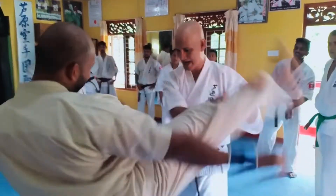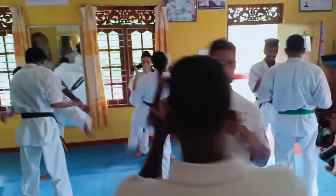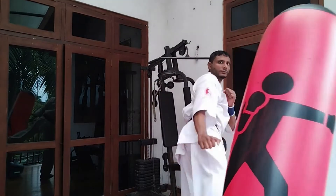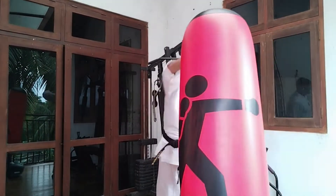The roundhouse kick is executed from an angle that is anywhere from parallel to the floor to 45 degrees upwards. Mawashi-giri can be performed mainly at three height levels: low level, Gidon; medium level, Chudon; or high level, Jodan.